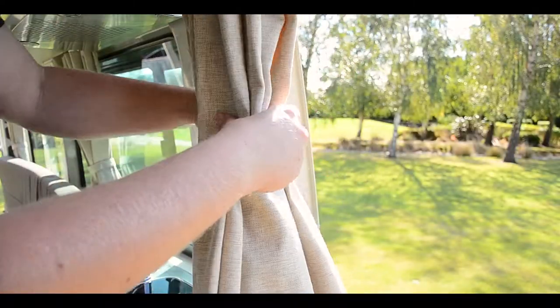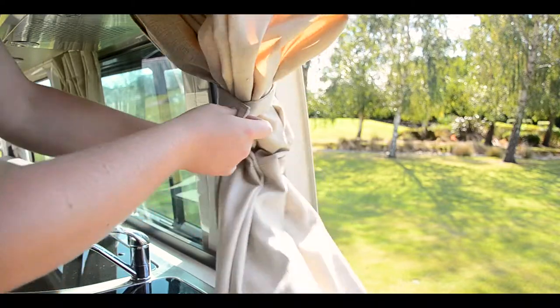Now reposition the squabs, stowing the spare beneath. Make the bed with the linen provided. When using the curtains, always make sure they are clear from the doors when putting away.